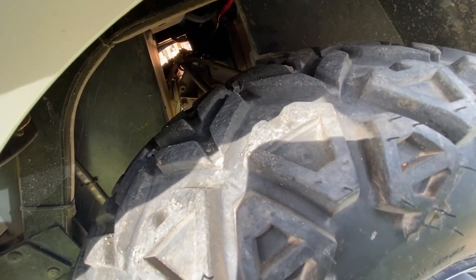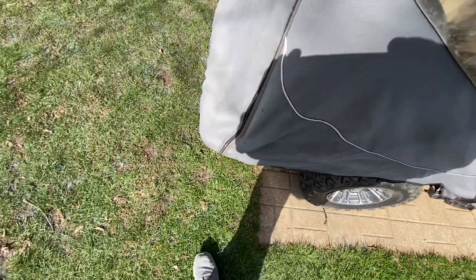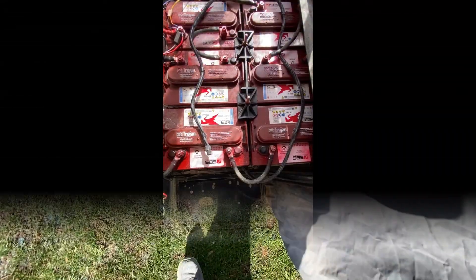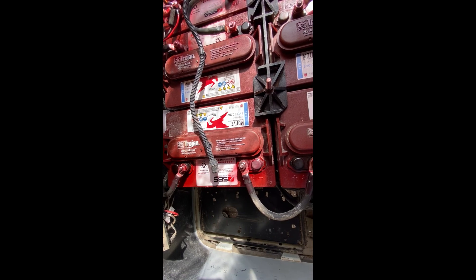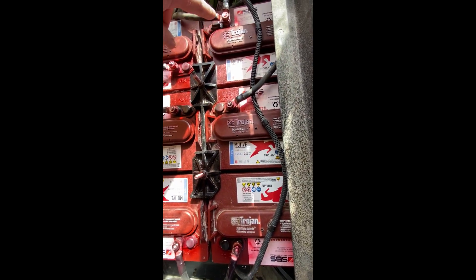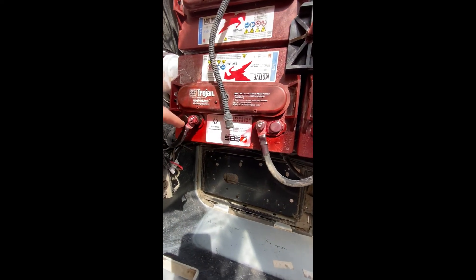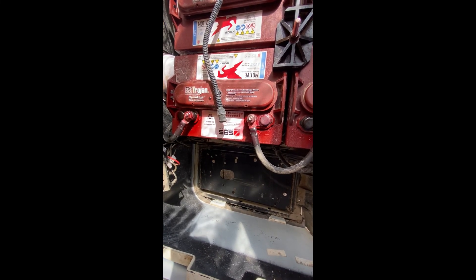On this side I don't think you really have to, but on the driver's side, you do. So let's get started. Under here, you can see this is the positive side, and then this one here is the negative side. Anywhere you want to break the circuit, you can break it here. Make sure your charger is disconnected — unplug your charger, and then you can start disconnecting the cables.